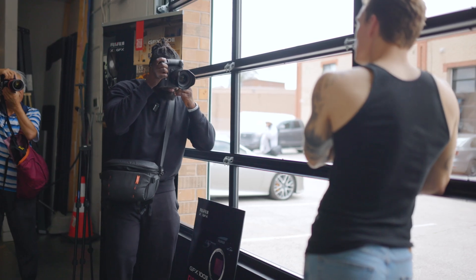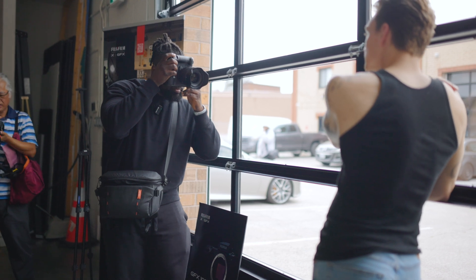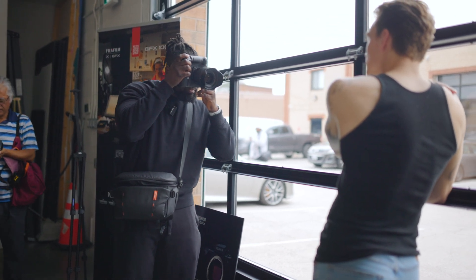I absolutely love that camera — it is sick in every way. The first thing that came to my mind was how were they able to make a medium format camera that has really good autofocus, because that was the biggest issue I had with the first generation.